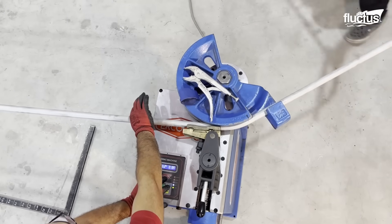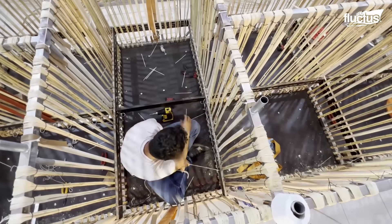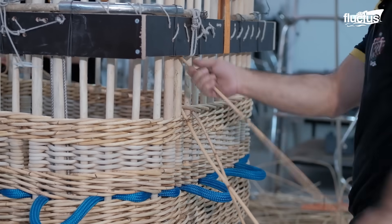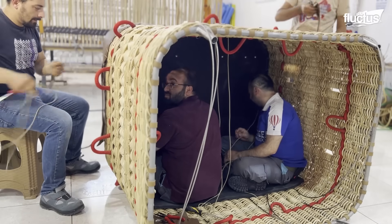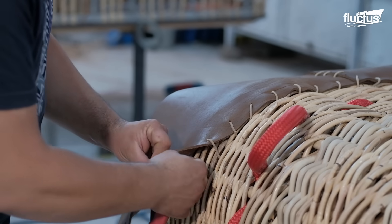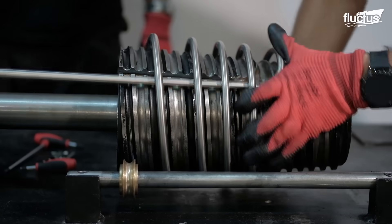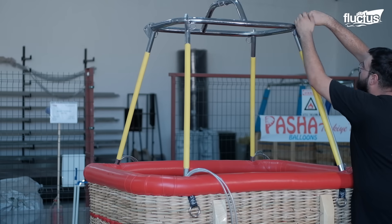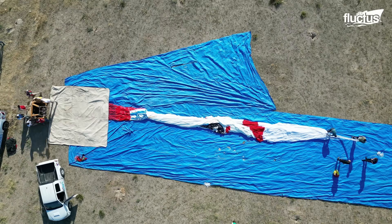The wicker or rattan basket, also known as the gondola, is constructed separately. It is often hand-woven and reinforced for strength and durability. The basket is designed to accommodate passengers, a burner, and fuel tanks. The burner system, which produces the heat needed to inflate the envelope and provide lift, is installed in the basket and connected to propane tanks that are securely mounted within the basket.